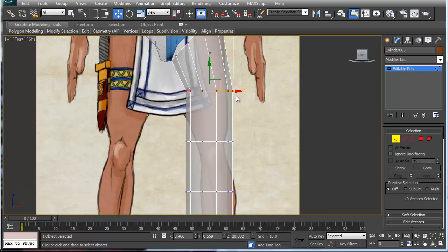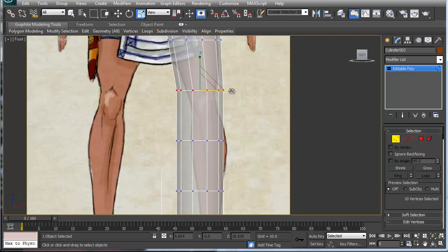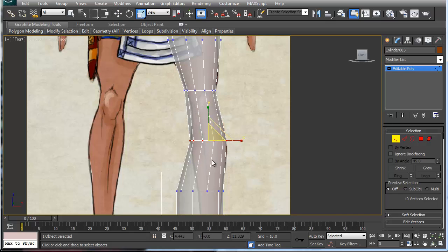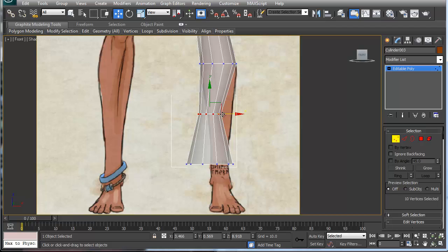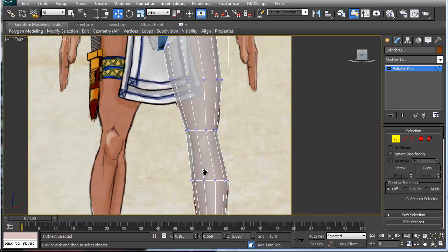Then I'm going to go in and move the geometry like so. You can scale it wider or smaller — we're only doing this side here. I'll move this down, move it over, make it a little bit bigger, scale this down quite a bit, move it over, make it just a little bit wider, and scale. So this is our leg here.